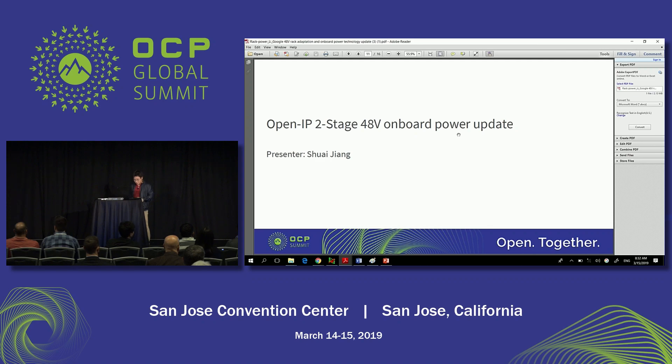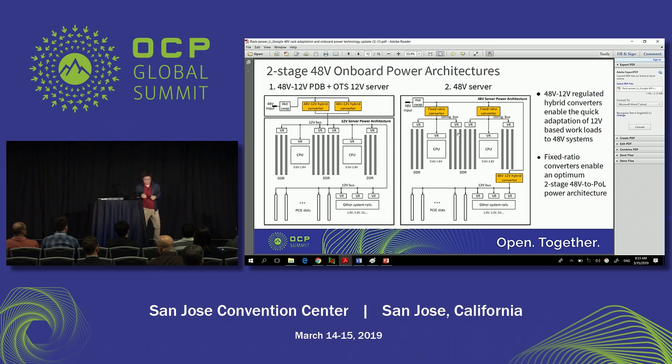Now I'll turn it over to Shry to talk about the 48V on-board power updates. My name is Shry, and today I'm going to talk about some updates on Google's on-board 48V power solutions. When we first announced joining OCP back in 2016, we didn't have many 48V power solutions available. Since then, we've been spending a lot of engineering effort with our industry partners and vendors to develop and advance 48V on-board solutions.